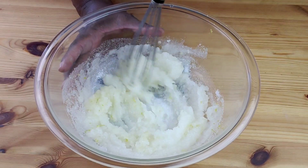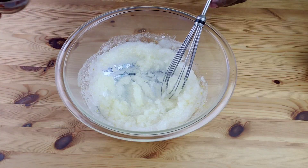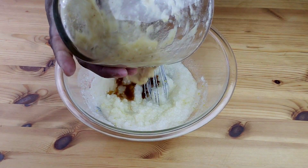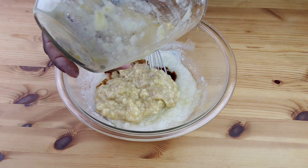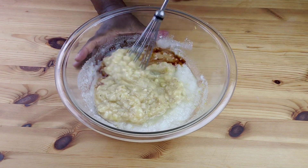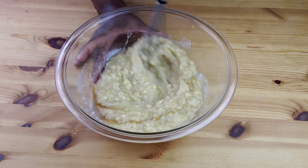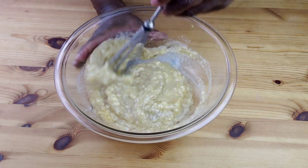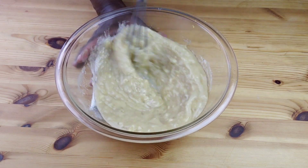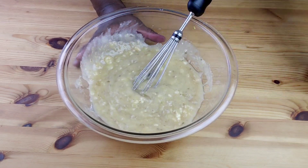Mix well until well combined. Next, we are going to add in vanilla extract and mashed bananas. Most people don't like chunks of bananas in the bread, so if you are one of those people, make sure you mash the bananas thoroughly. To be honest, once this bread is baked you can still see those chunks of bananas.